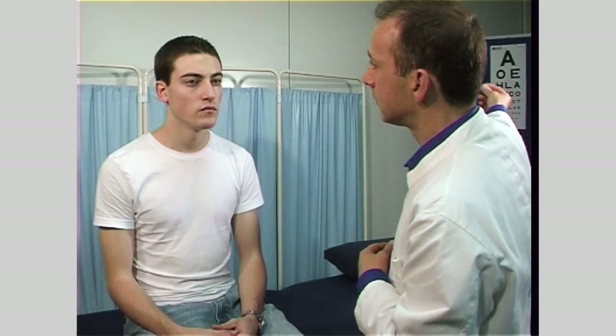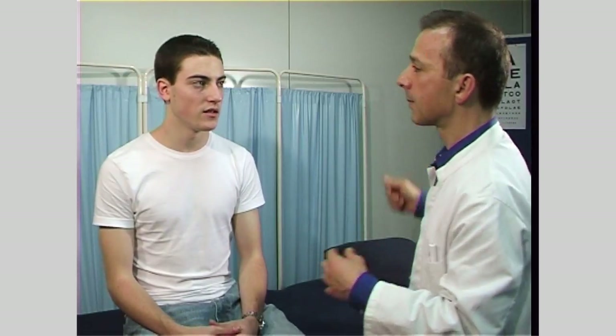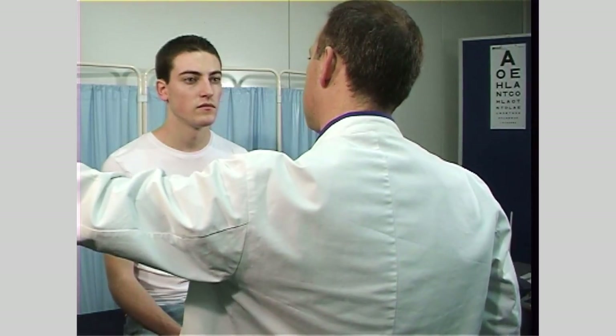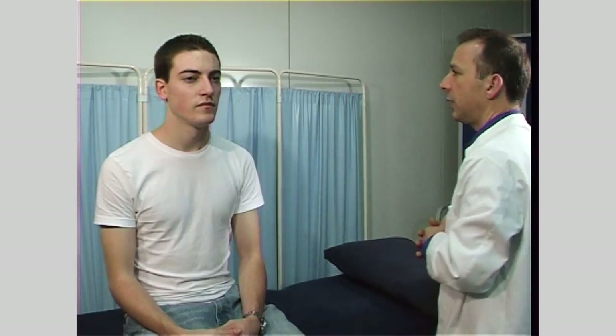Now we test the auditory component of the eighth cranial nerve. A simple but crude method of getting an initial impression of the patient's hearing is to rub your fingers together from some distance to see if you can both hear it. Alternatively, whisper a few words a couple of feet away from the patient's ear.